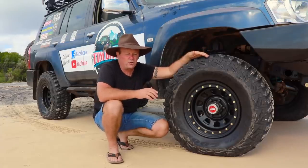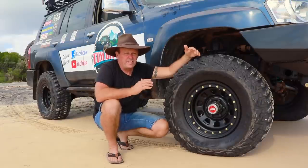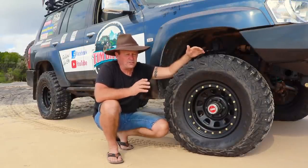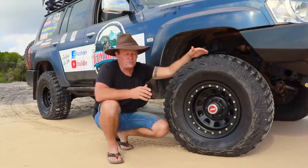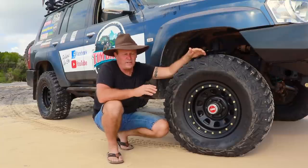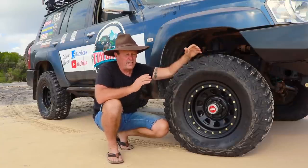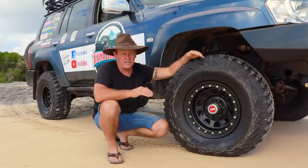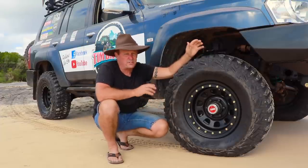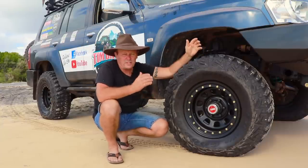If you're going to drive in the sand and you're a bit unsure, I'd start at least at 20 psi as a starting point, provided you've got one of those three tire options — all-terrain, aggressive all-terrain, or a full mud tire like I've got. This is not including highway tires, because in my view highway tires and off-road driving should never be used in the same sentence — they just don't have the strength in their sidewalls to handle the low tire pressures we run, particularly when beach driving.